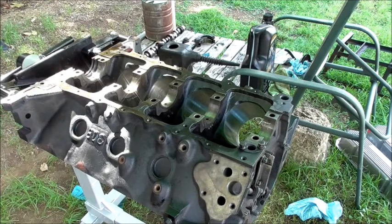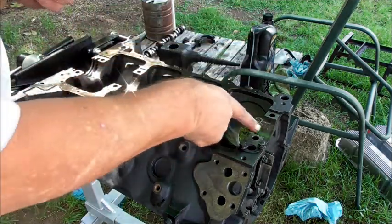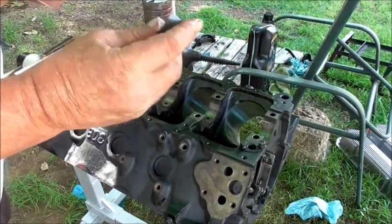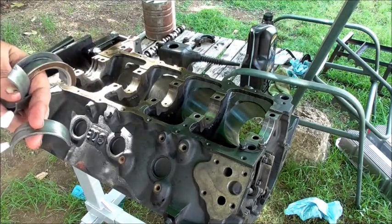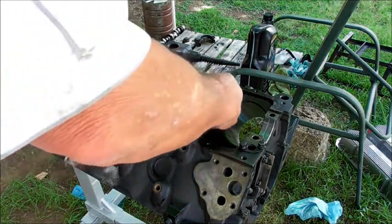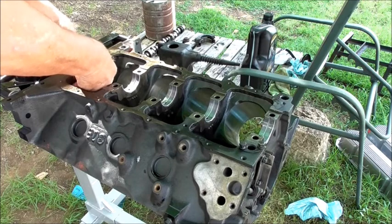They can only go in one way. We've got little seats there and a matching arrangement, all the same right along. That's the rear main thrust bearing.